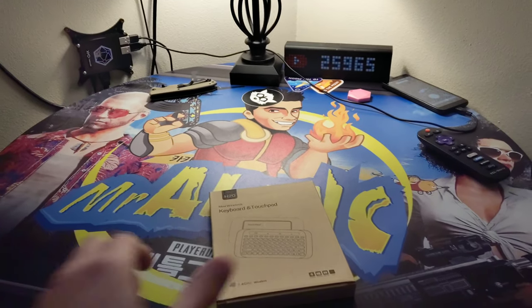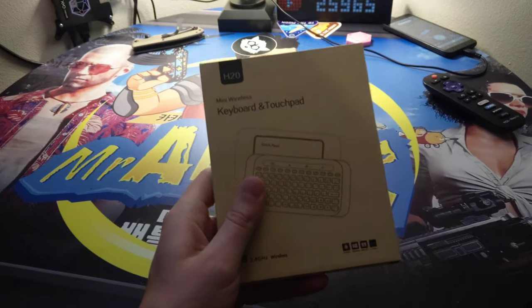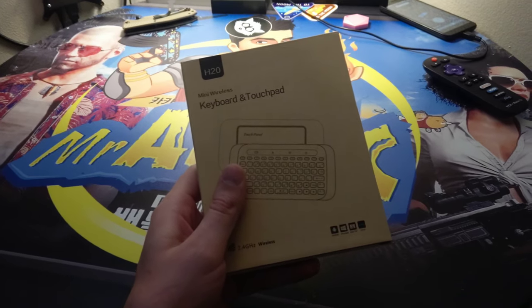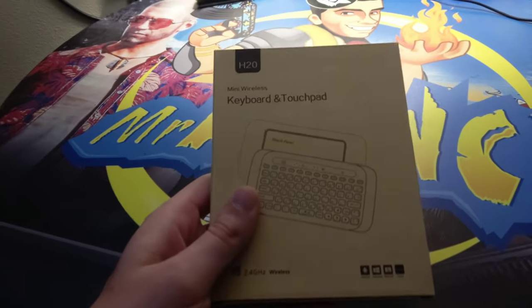What's up guys, it's Mr. Alan C, and today we're unboxing a micro keyboard with a touch back, so you can touch the back of it and scroll around with your finger like a mouse for the Bridge X here for XYO.